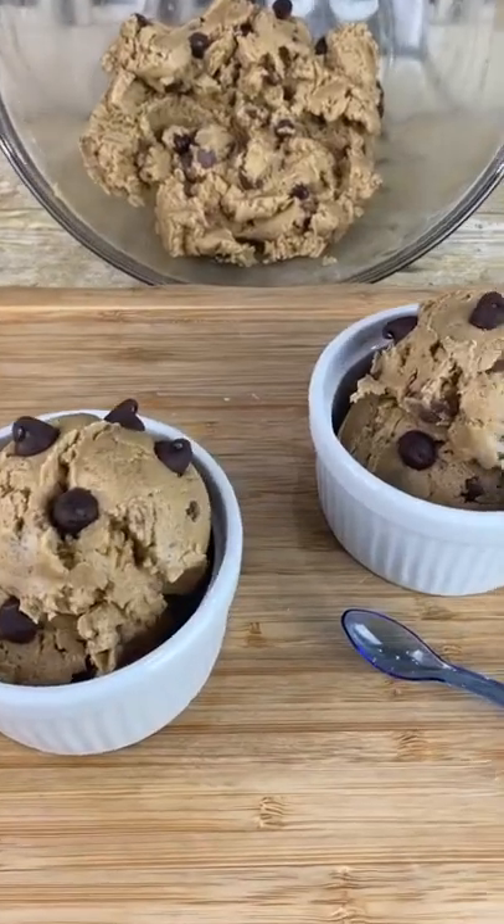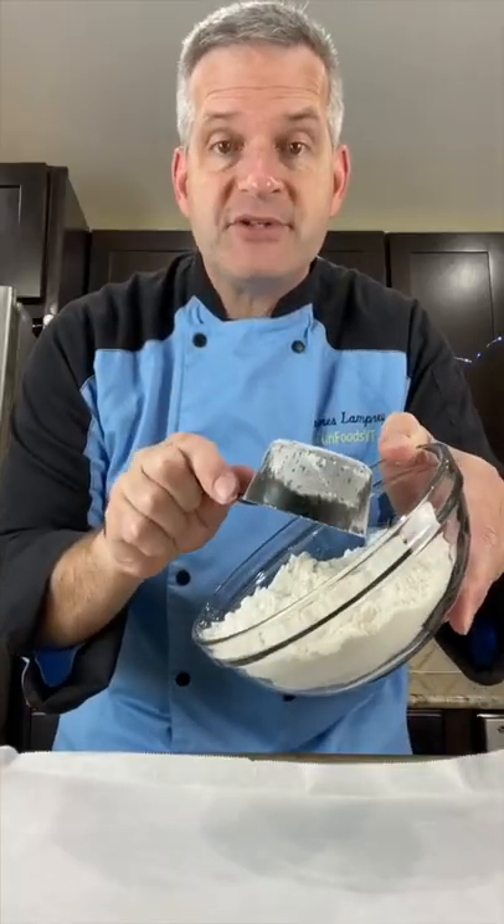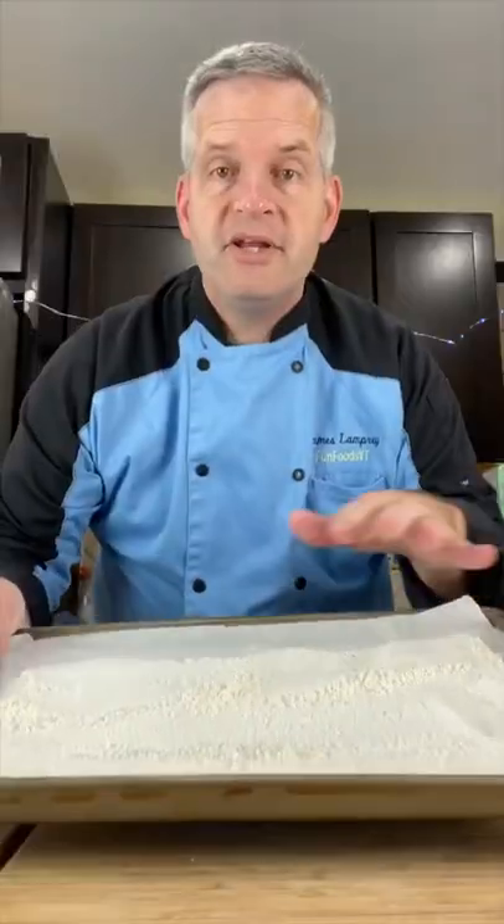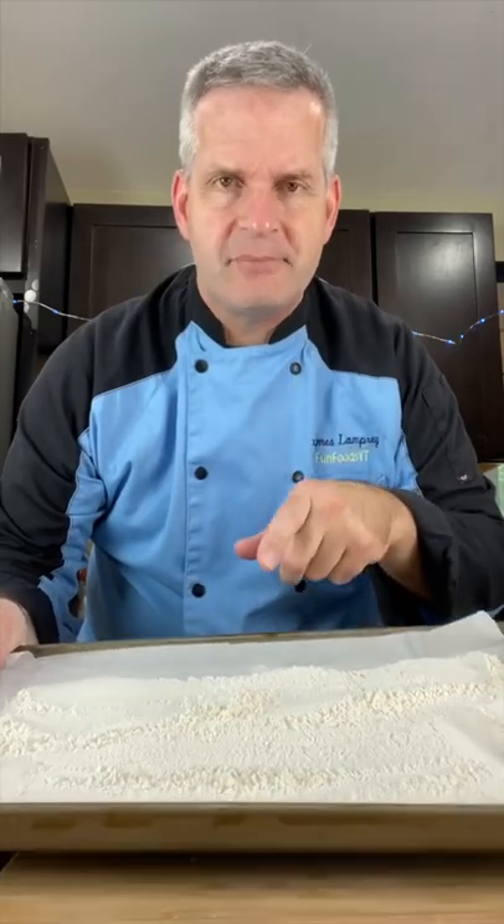Today we're going to make edible chocolate chip cookie dough. First, spread one and a half cups of flour on a lined baking sheet and put it in the oven at 350 degrees for five to seven minutes, just to kill the bacteria.